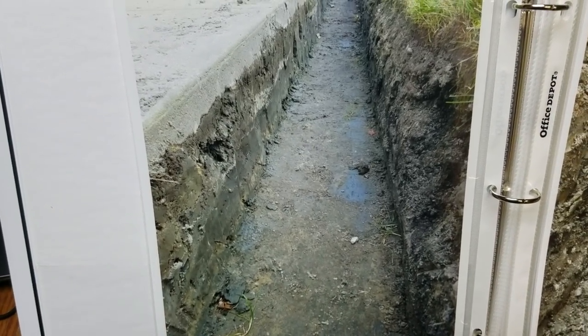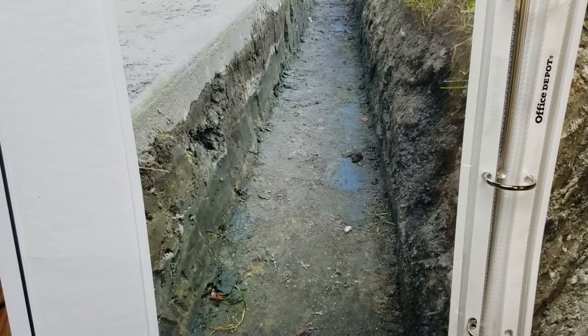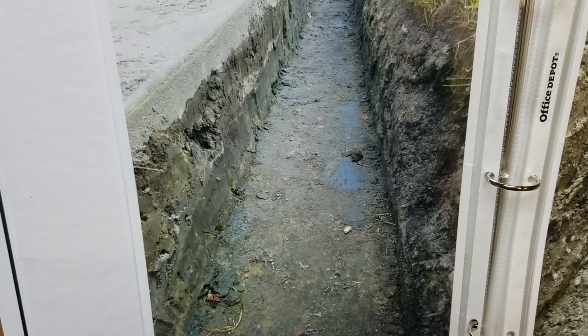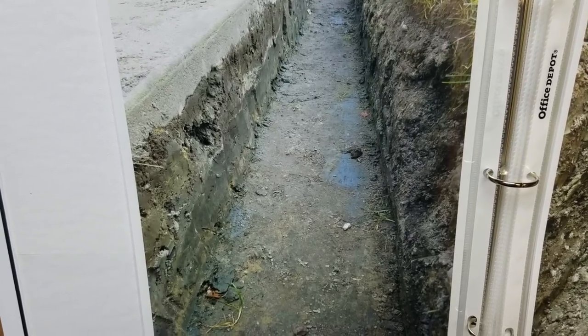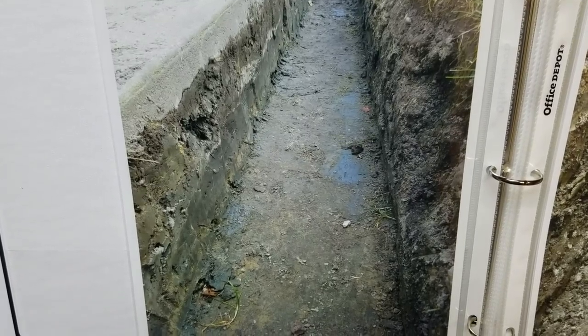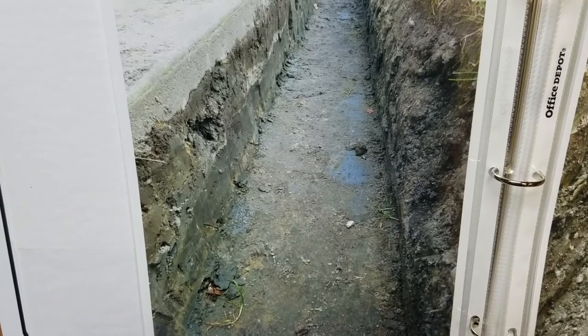Welcome to the French Drain Man channel. I want to go over how to build a French drain that's maintenance-free, where the pipe never ever gets any debris in it, literally for the life of the French drain. We're talking about a French drain that'll last forever because of the way we build them — a big channel of stone.